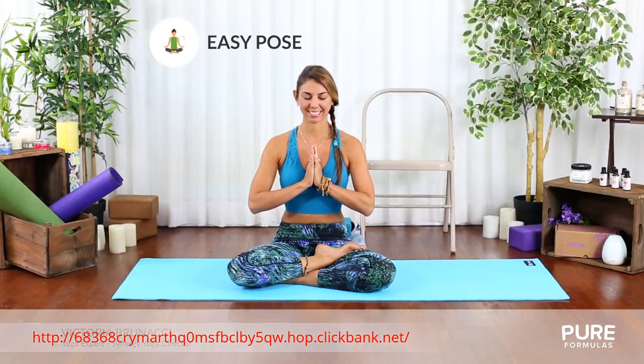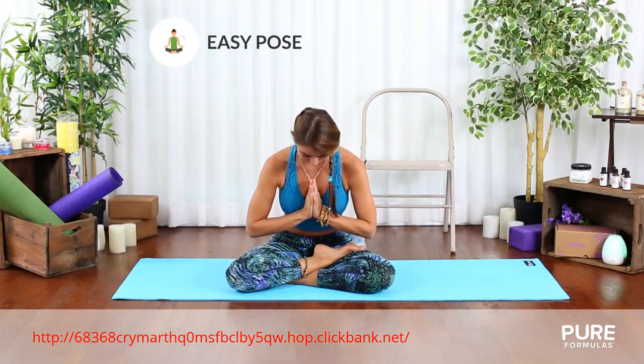Nowadays, many people suffer from lower back pain. In this video, we'll show you how practicing yoga can really help with this.